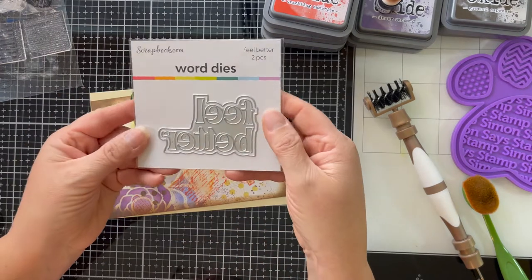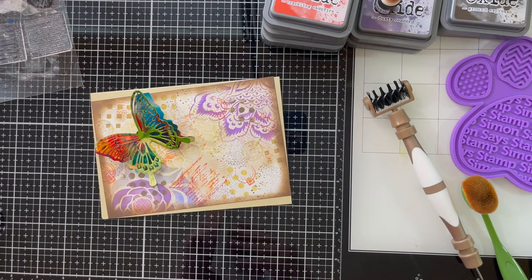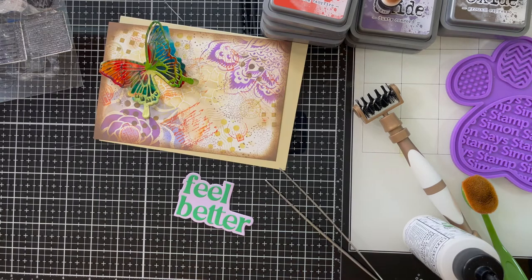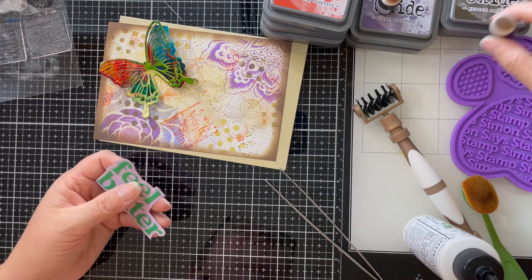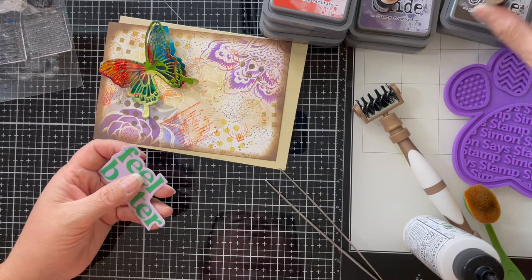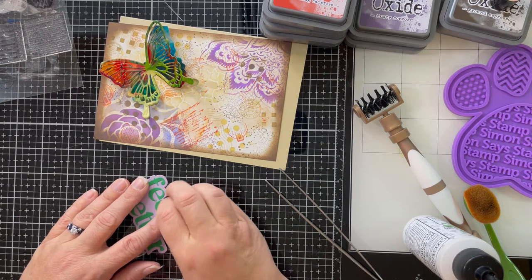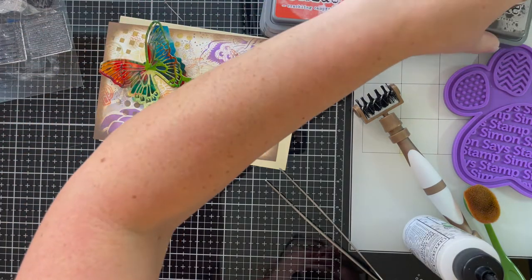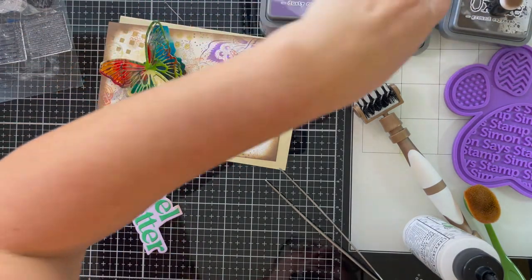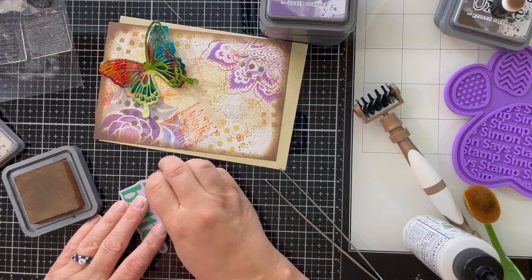I've chosen the sentiment 'Feel Better' from Scrapbook.com and I'm going to die cut that out in a dark green. To continue my purple vibe, I die cut the shadow part of the sentiment out in purple, and I'm going to use some distress oxide along the edges to dirty it up and continue on with the same look that the rest of the card already has.